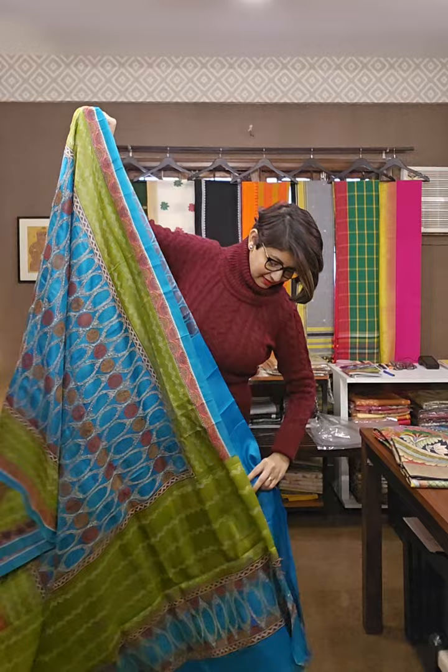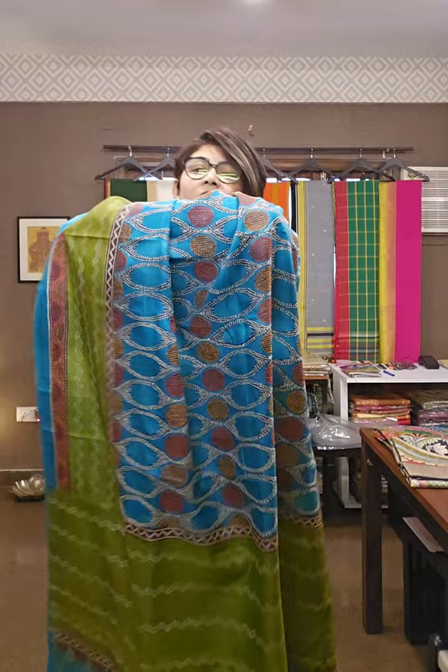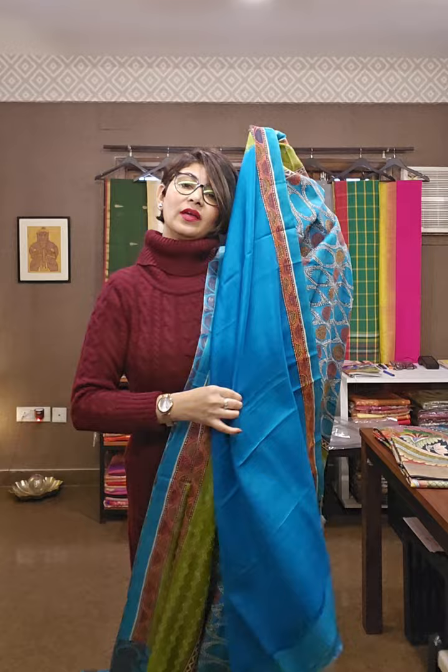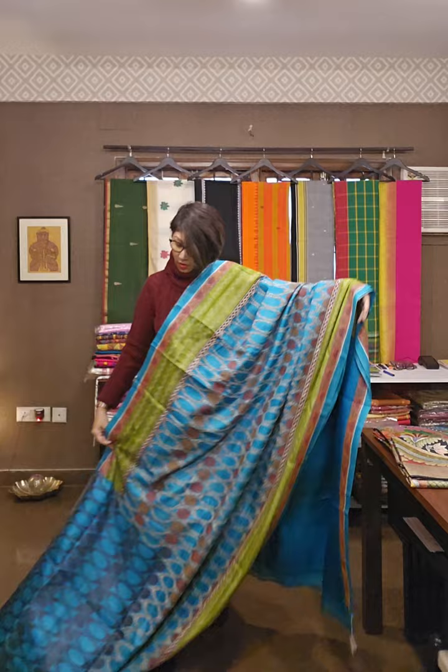Don't forget to subscribe the channel and press the bell icon to get all notifications and latest updates. This is the sari — this is the pallu area, the beautiful pallu. Ek aisi sari wardrobe pe rahi toh, you are sorted for any kind of good occasion. You can wear this sari very gracefully and beautifully because the sari itself is very graceful. The blouse is blue in color — ispe katha ka kaam kiya gaya hai. Hand katha pe kaam kiya gaya hai — different compositions I am showing to you.